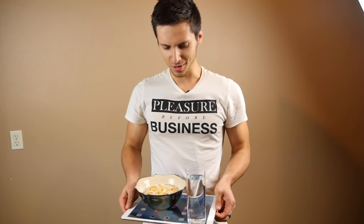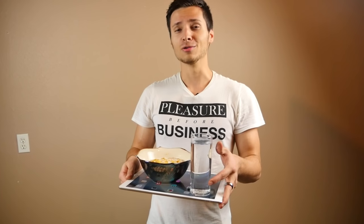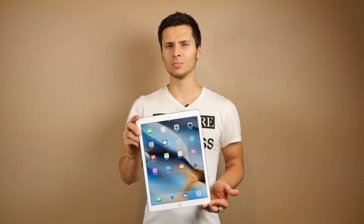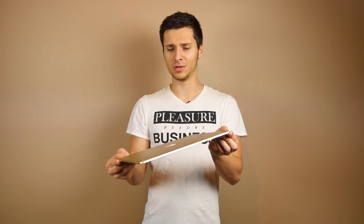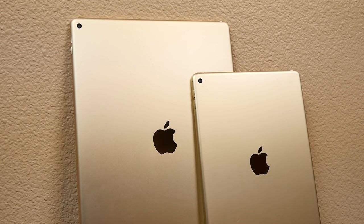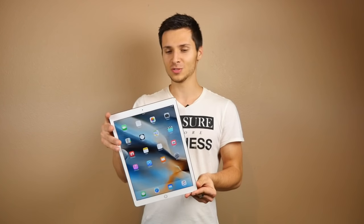What's up guys, EverythingApplePro here. I just got this new tray for my breakfast — it's the new 12.9 inch iPad Pro. All jokes aside, this is Apple's new iPad in the Pro series, aimed at professional usage, but I can see it being used for other things: cutting board, breakfast in bed, tabletop for board games. My goal in this video is to test the durability through drops from various heights and angles, plus a bend test at the end as a bonus.